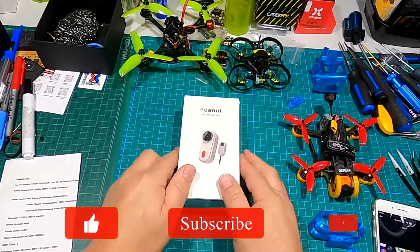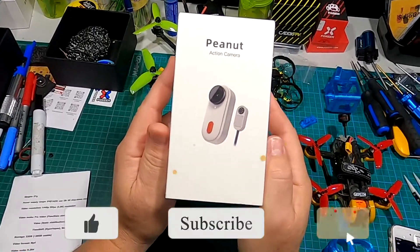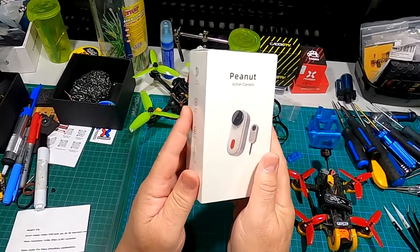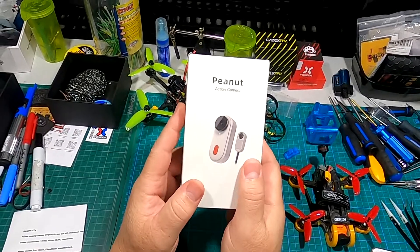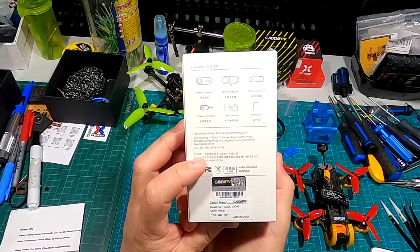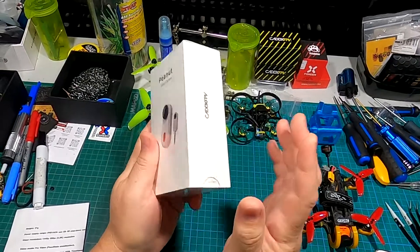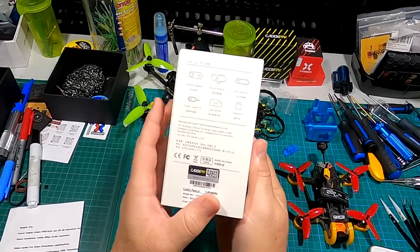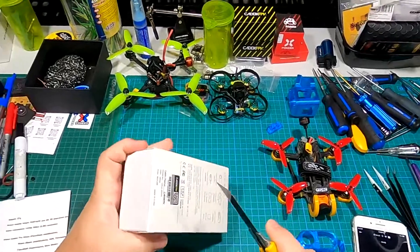Welcome back to Kaiser Test RC. Today we are looking at the Caddx Peanut action cam, specifically tailored for FPV. It's very similar to the Insta360 Go 2 — in fact, I believe the internals and firmware are exactly the same, and it uses the exact same app on your phone. So let's open it up, take a look, and see what comes inside.